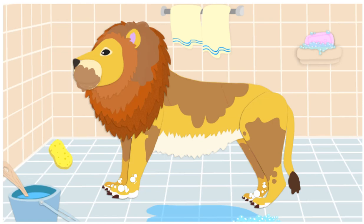His feet have soft pads on them. They help him when he jumps. Next, let's wash his mane. Click on it with your soapy sponge. Yes! That's the mane! Only boy lions have manes.